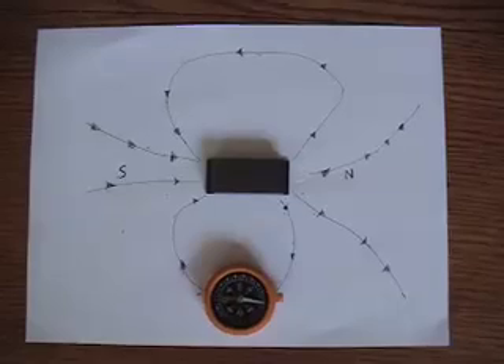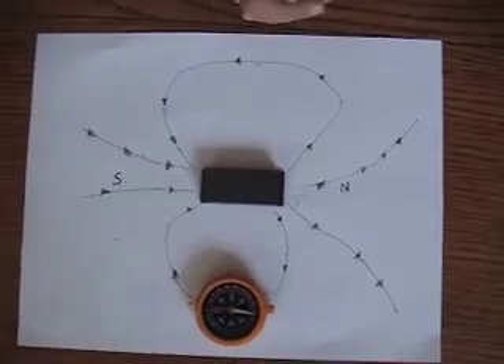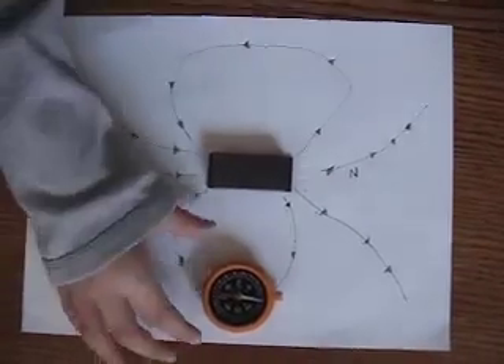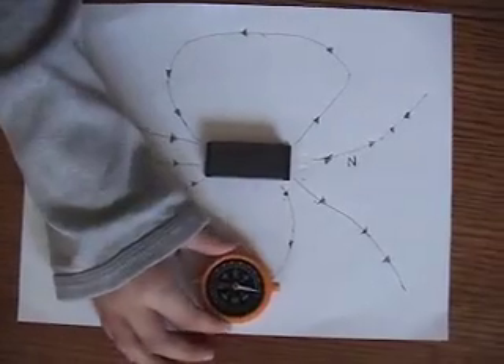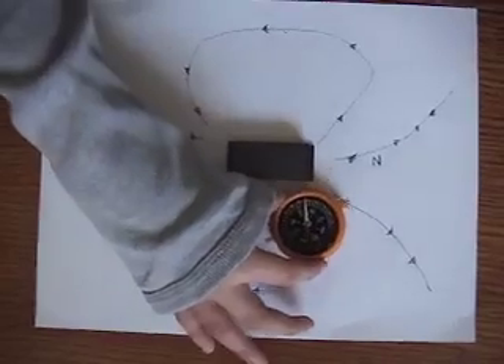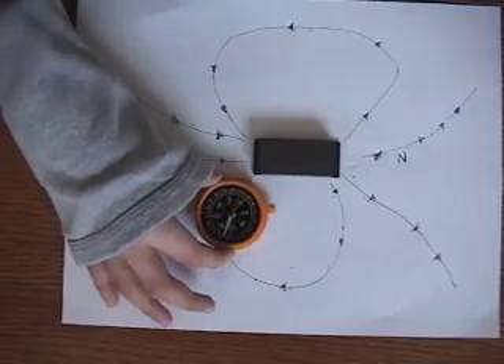Ben is going to move the compass around and notice how the needle follows the magnetic field lines, just as if a train car was following train tracks. So go ahead, Ben, move that line around. Take a look at the needle — notice how North and South are always pointing at the magnet.